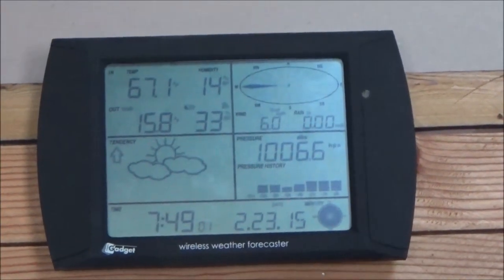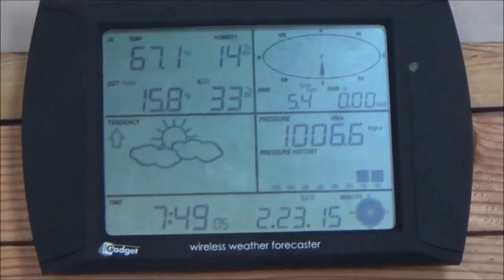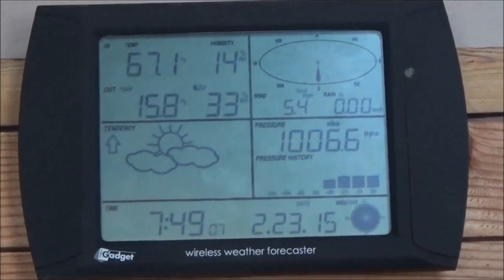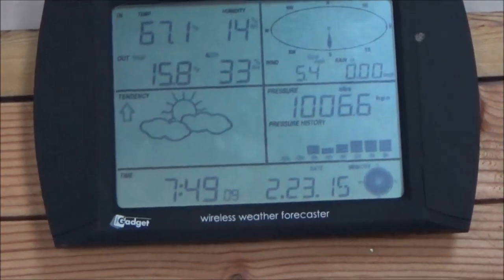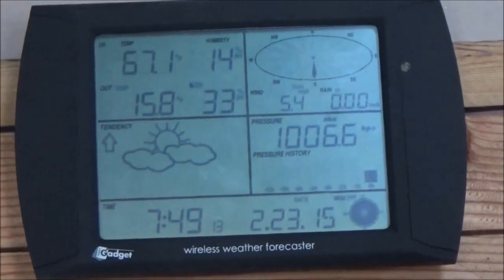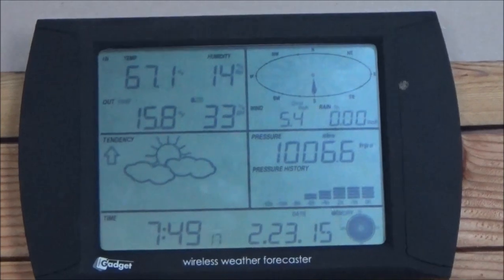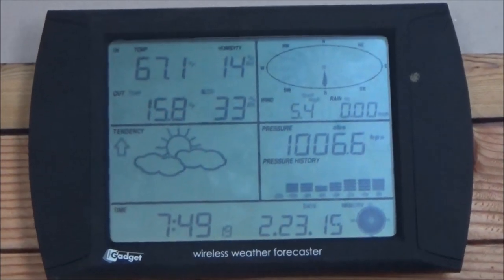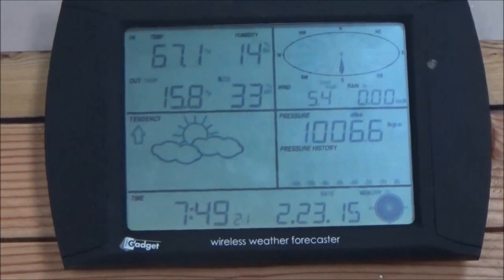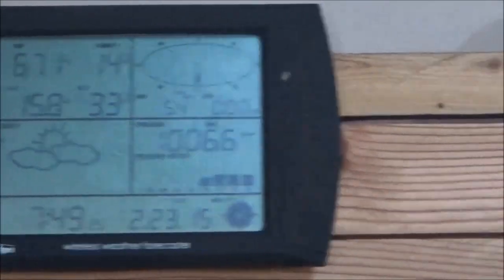Good morning, this is Troy from the Do-It-Yourself World and the Off-Grid Project. Barometric pressure is increasing. It's early — about 10 minutes to 8 in the morning, 15 to 16 degrees out and dropping. It's going to be pretty cold today with a minus 9 tonight. It's 67 inside but I just cranked up the wood stove so it should warm up.